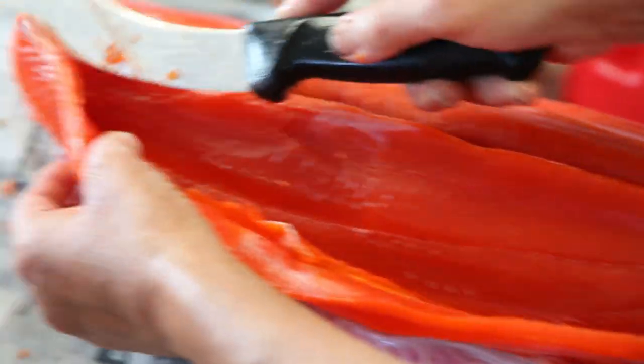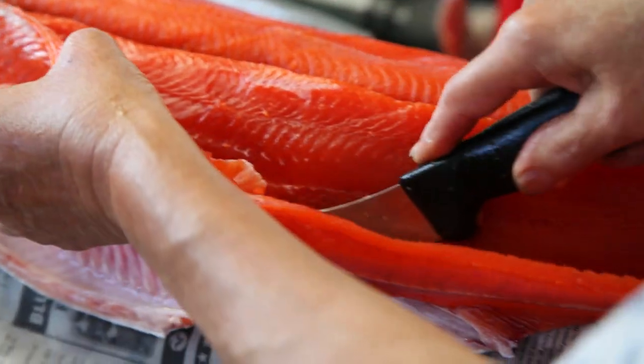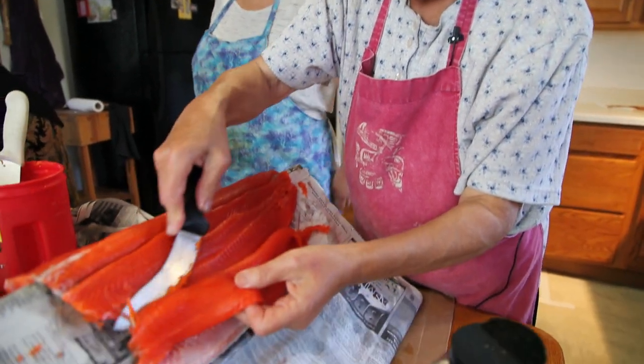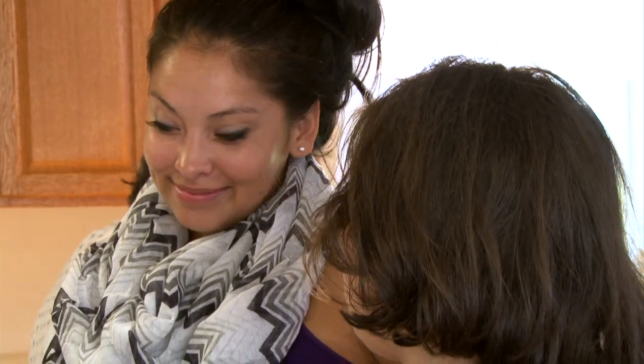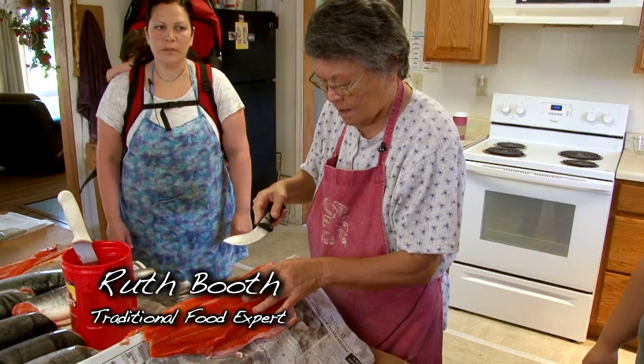We're trying really hard to bring this art back in our culture, because there's not very many people in our village that can do the guy walks, and so we started doing culture camps so that we can show them how to prepare, and the importance of keeping this alive.